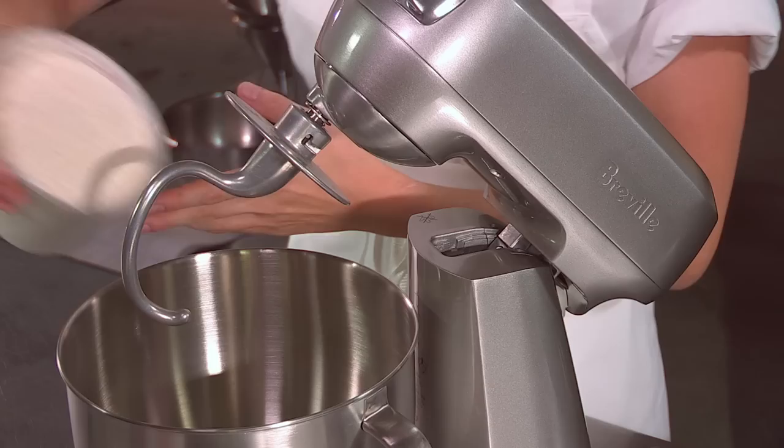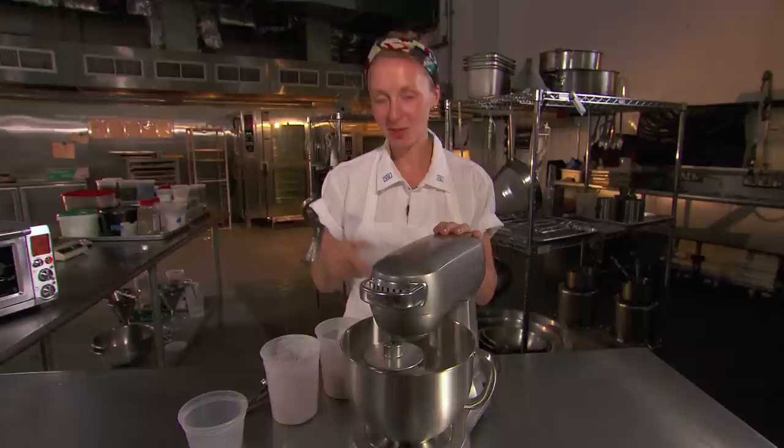I'm Christina Tozzi from Momofuku Milk Bar, and we are going to make the bagel bomb today. We start with a really basic dough — it's our mother dough. It's flour, a little bit of dry active yeast, a little bit of salt, and then some warm water.